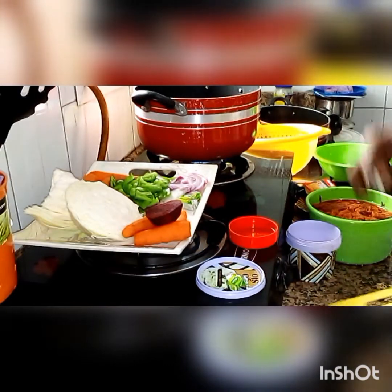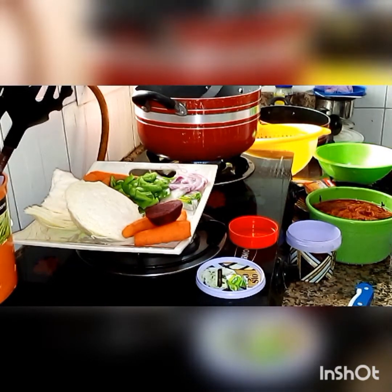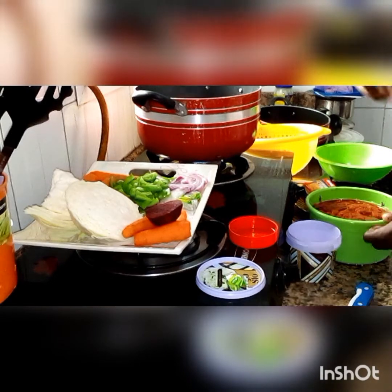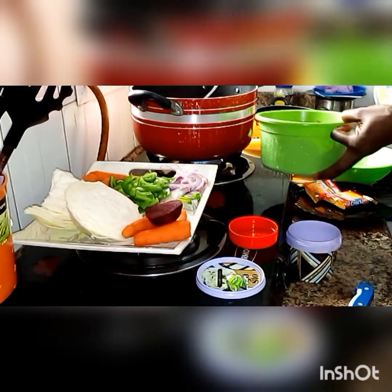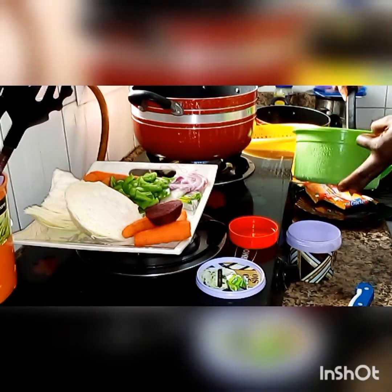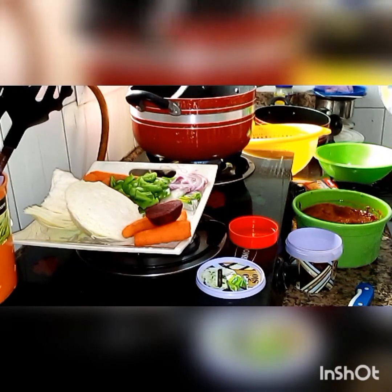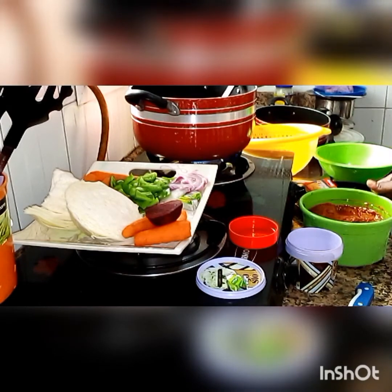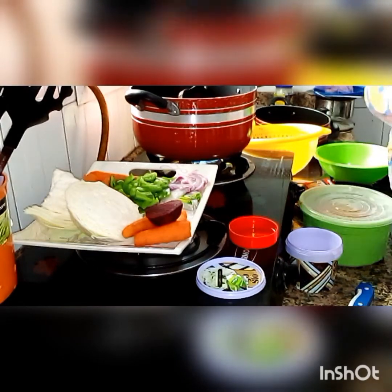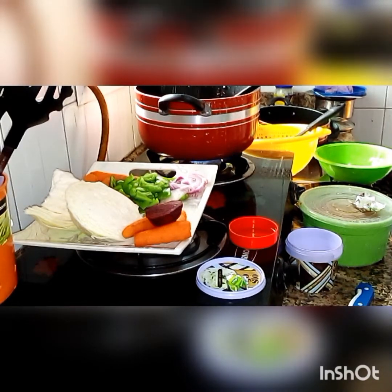Here I'm still frying my onion. I added a little oil — not up to four spoons — just to stir fry the onion, because I already had this tomato sauce made previously and got it from the freezer. So I won't be needing many spices or ingredients for this jollof rice. That's the seasoning cube added.